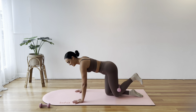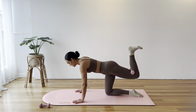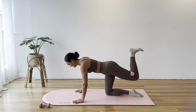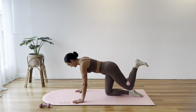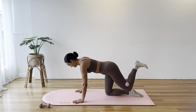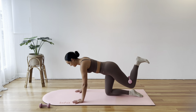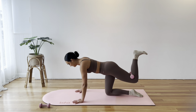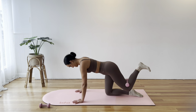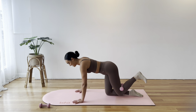In three, two, one — lift and pulse. Pulse towards the ceiling like you're trying to kick your heel through the ceiling. Take it easy — make sure you don't go too quick and drop that weight. Let's pulse for ten, nine, eight, seven, six, three, two, one. Draw it in.